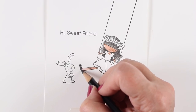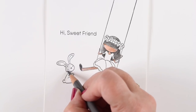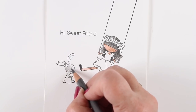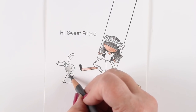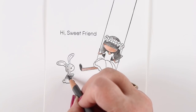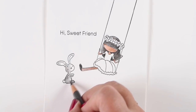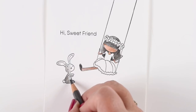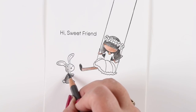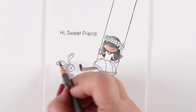When you're working on a simple scene like this, I'm going to add a few elements but not a lot, in order to make the card special but keep the coloring really simple. For my little bunny, I'm going to use just the gray — the same gray that was in her hair — because when you simplify the palette on your card it's going to simplify everything and make it harmonize better. So I'm going to use that gray.